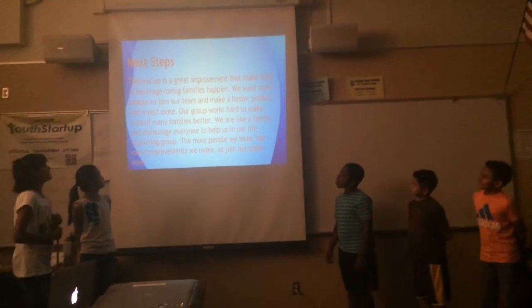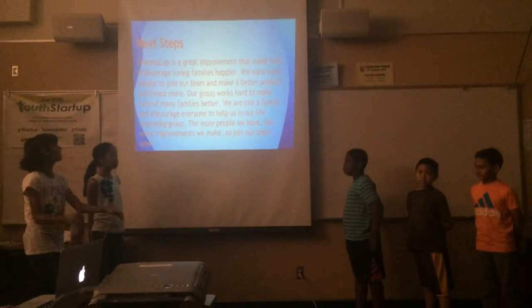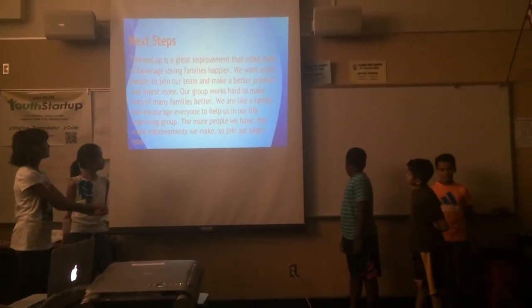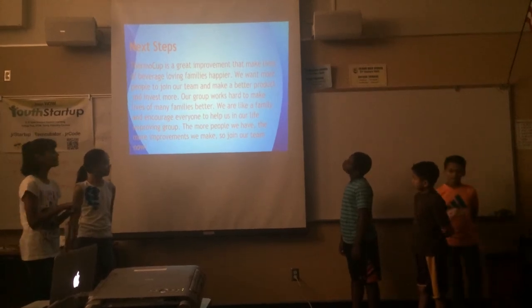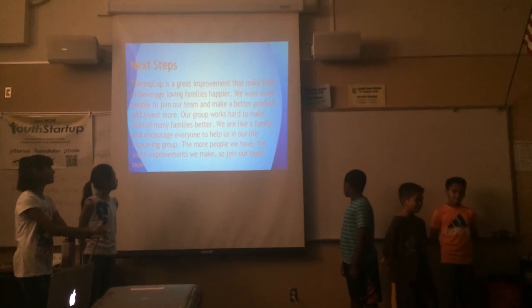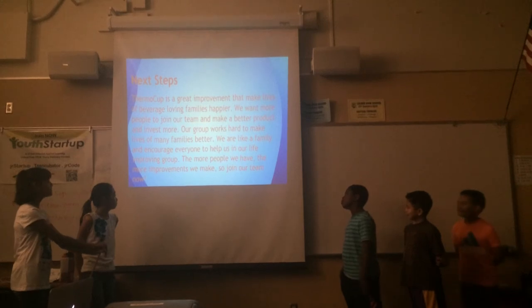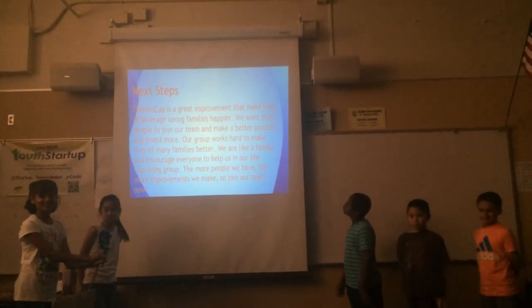Our next steps: ThermoCup is a great improvement that makes lives better, loved, and families happier. We want more people to join our team and make better products and invest more. Our group works hard to make lives of many families better. We're like a family and encourage everyone to help us in our life improvement group. The more people we have, the more improvements we make. So join our team now. Thank you.